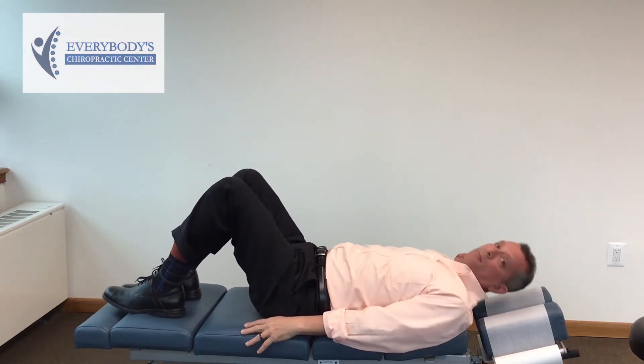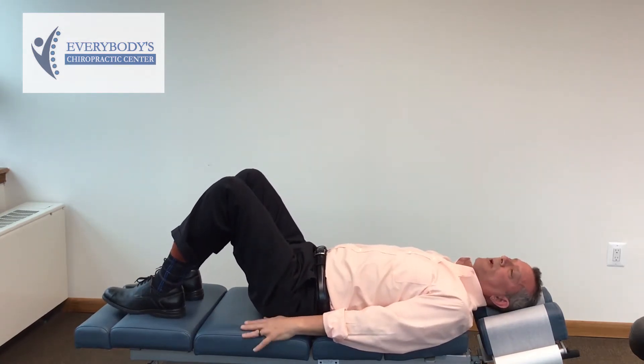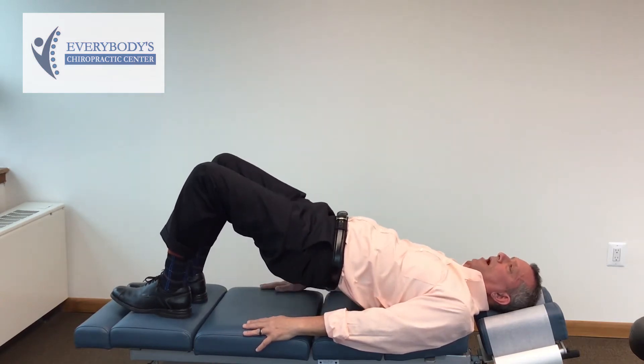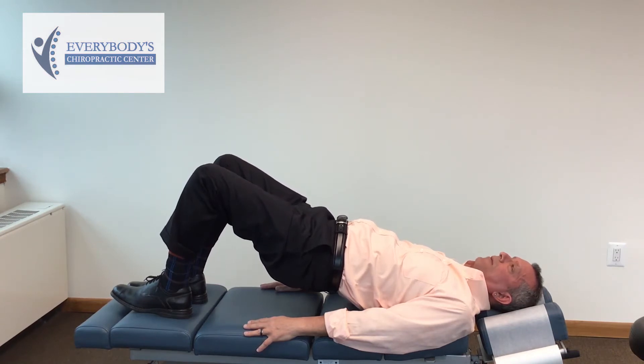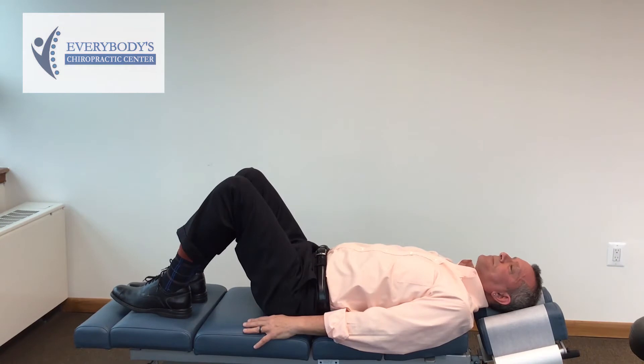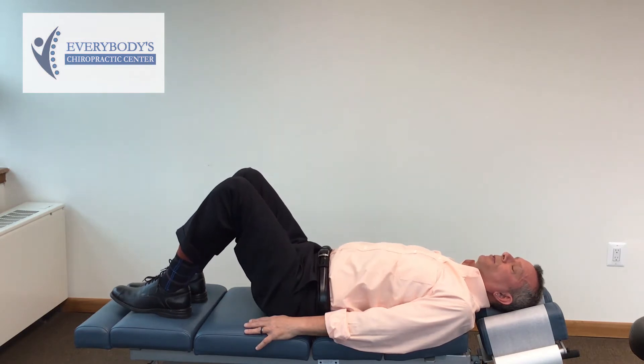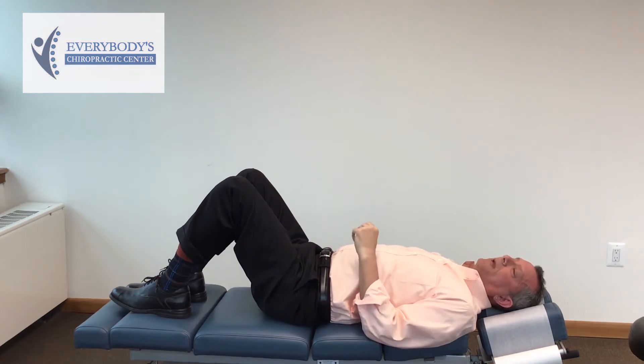Feet are flat on the bench or the floor, hands are out along your side, and what you're going to do is lift your hips up and squeeze the butt together and hold it there for a count of five and then go back down, and then bring it up again and hold it for another count of five. Again, three sets of ten of those.